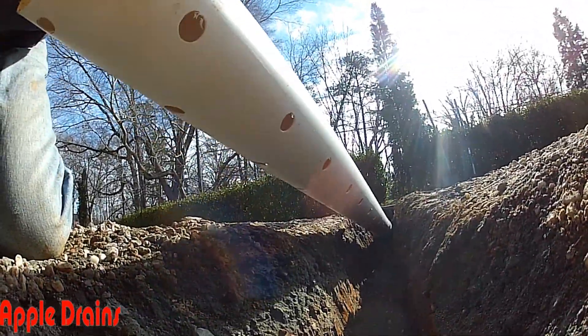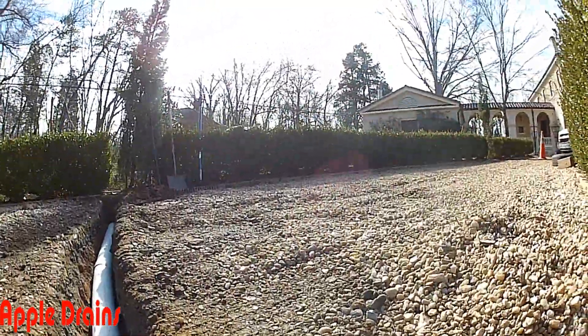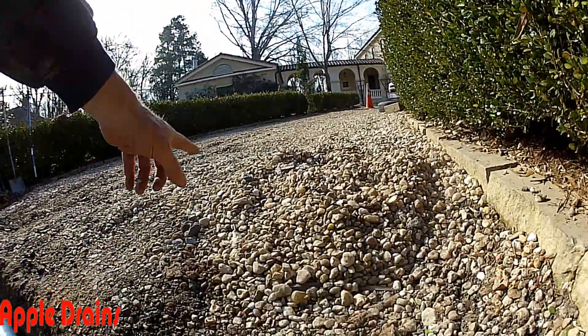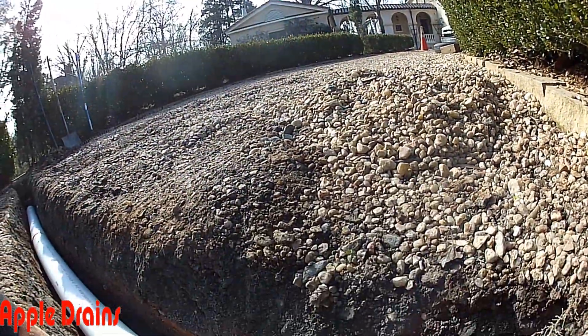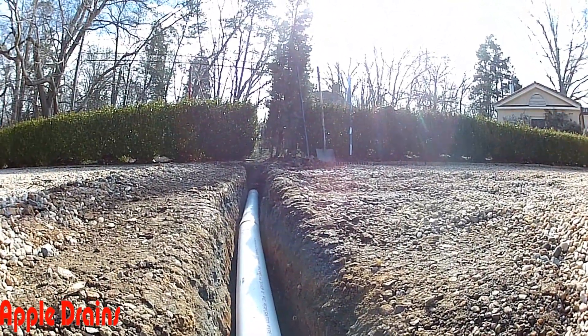So here we have our perforated pipe — you can see the holes, they're going to point down in this trench. We'll fill that with gravel, and as the water comes down this hill it'll drop into our gravel, into the perforated pipe, and it'll get carried away over to the main line.